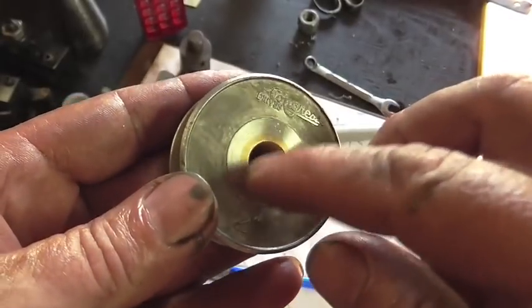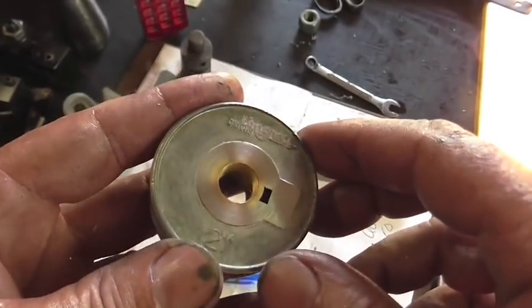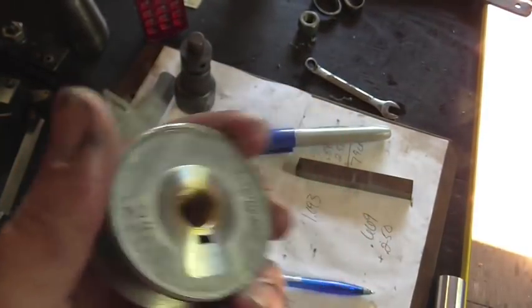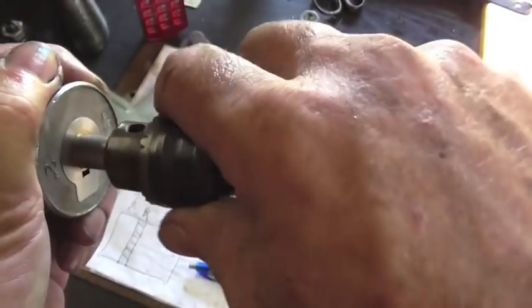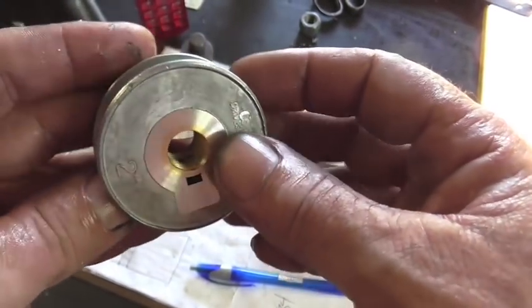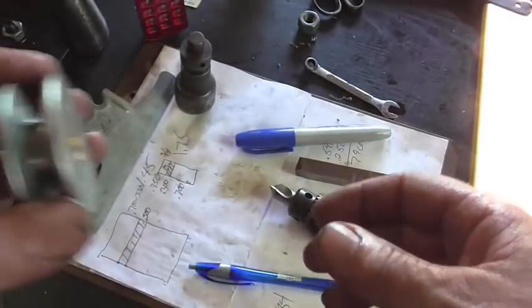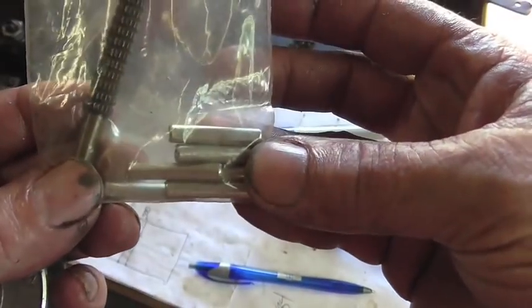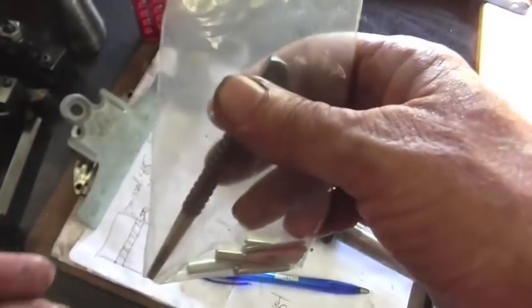I'm going to go ahead and deburr this side here. I forgot to do it while I had it in the lathe, like a dummy, so I'm just going to do it by hand. Now there's nothing else I can do until the customer comes over and puts the motor back together — pounds in a 3/16th roll pin — and he's good to go.